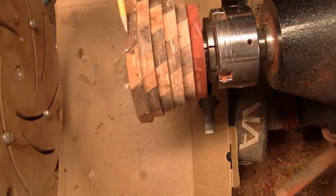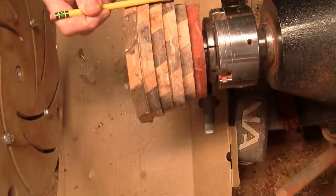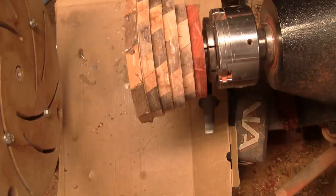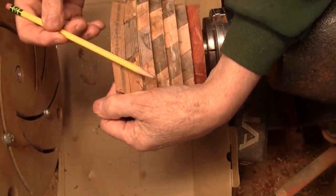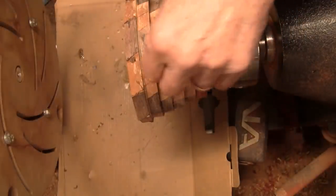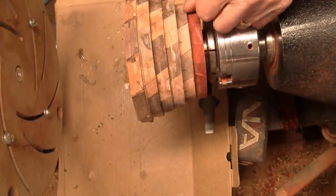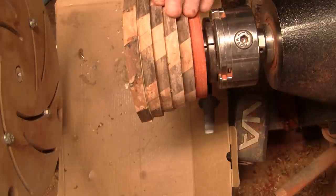I've got all the rings glued in place and if you'll notice all those angles are going in this direction. In the beginning I said when you use a wedgie sled and cut the pieces the way you usually do, because of this angle it would have made a mirror image every other piece — that's what it would have looked like. I would have had every other ring going this direction, but I actually wanted them all to go the same way. So let's go ahead and get this ready and turn the shape on it.